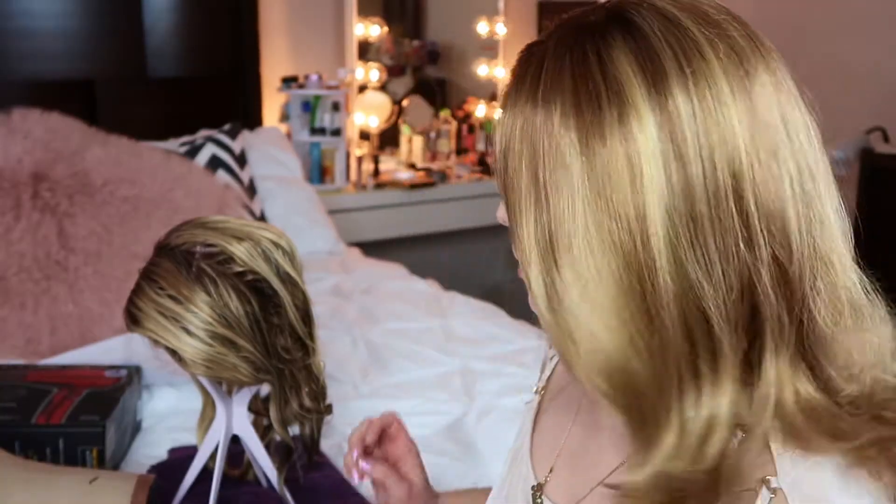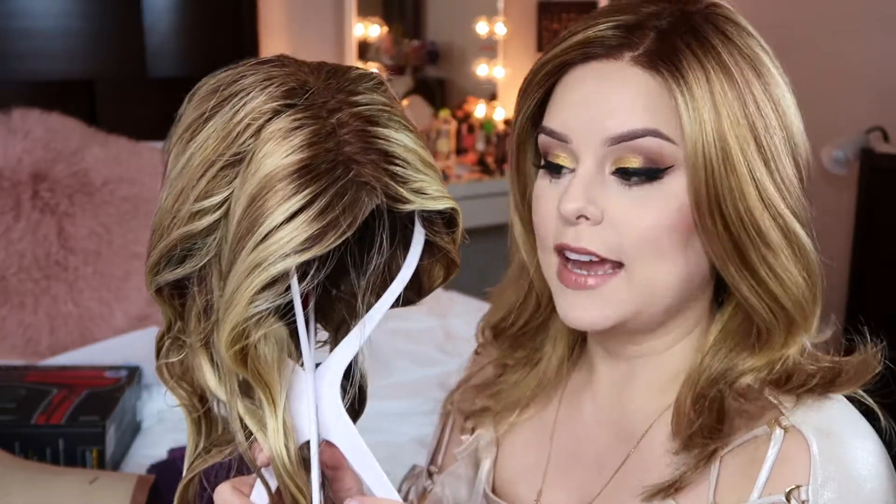Hey guys, Rosemary here with another video. This one is actually going to be a continuation of my last video, which was washing and conditioning human hair wigs and toppers. You've washed your human hair wig or topper, and the next step in the process is to get it completely dry and ready for styling. I washed this one this afternoon — this is a human hair piece.